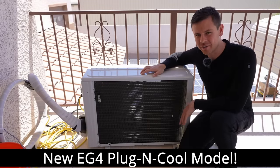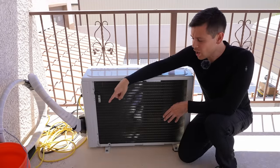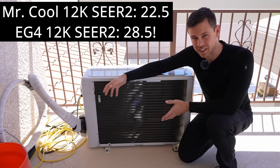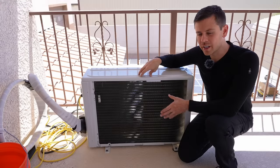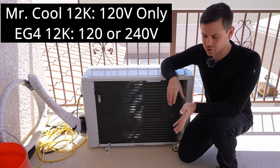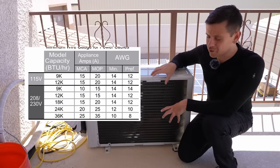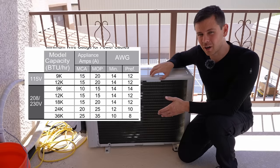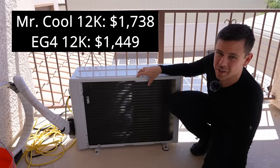The EG4 now has the same exact quick connect system but for a lot less. This right here is the new EG4 unit. It has pre-charged line sets just like the Mr. Cool but it has higher efficiency. Also it can run off of 120 or 240 volts, unlike the Mr. Cool — Mr. Cools are either set to 120 or 240, this one does both, but that's only for some models. All of the large models need 240 volts obviously. Also this is cheaper than the Mr. Cool.